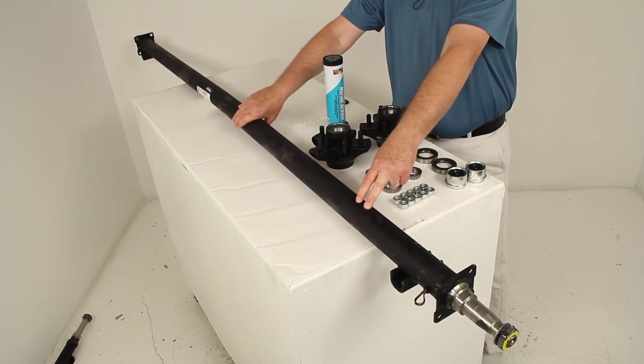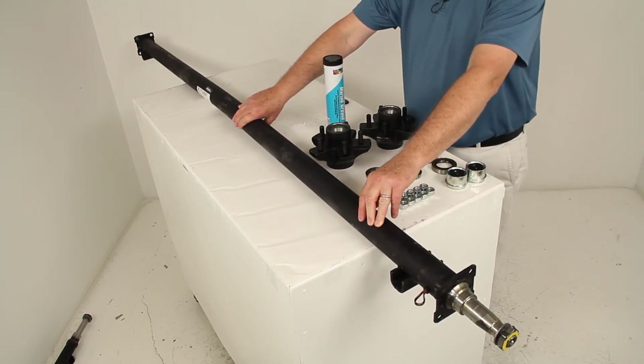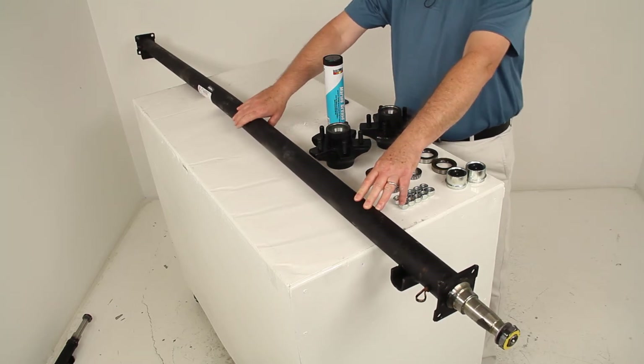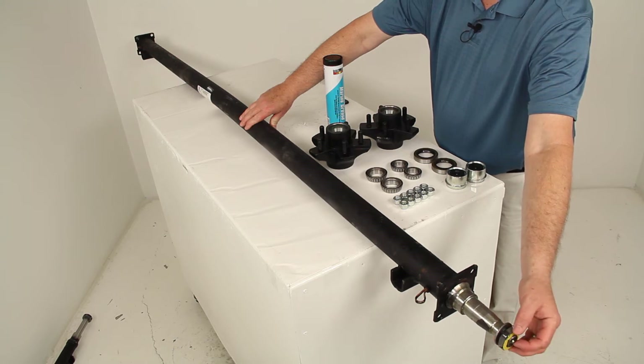This axle beam will act as part of your trailer suspension system. You can use this to replace an axle on your trailer, or you can fabricate a suspension to fit your application. It does come with the spindle nut on the end, the D-ring washer, and the nut retainer.